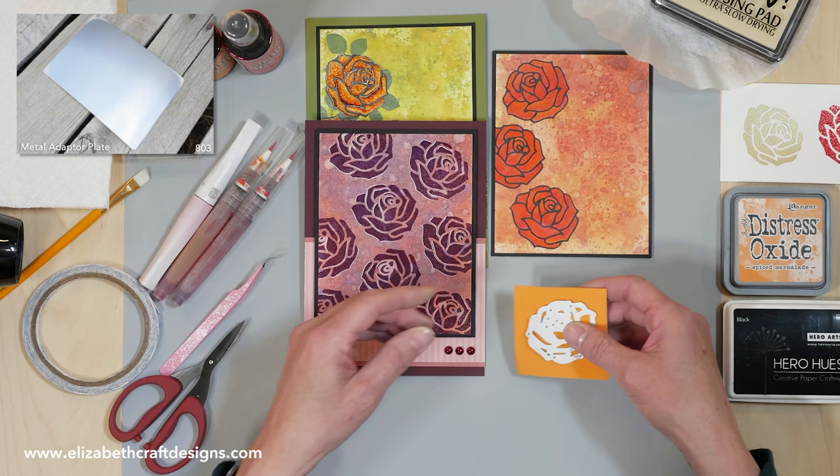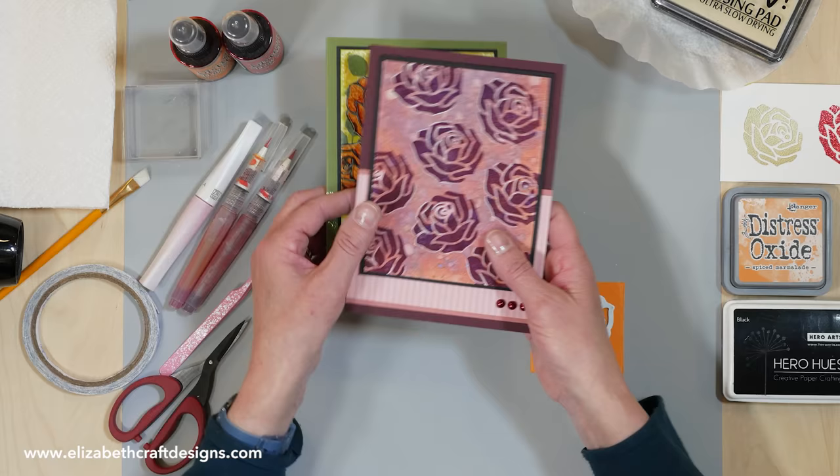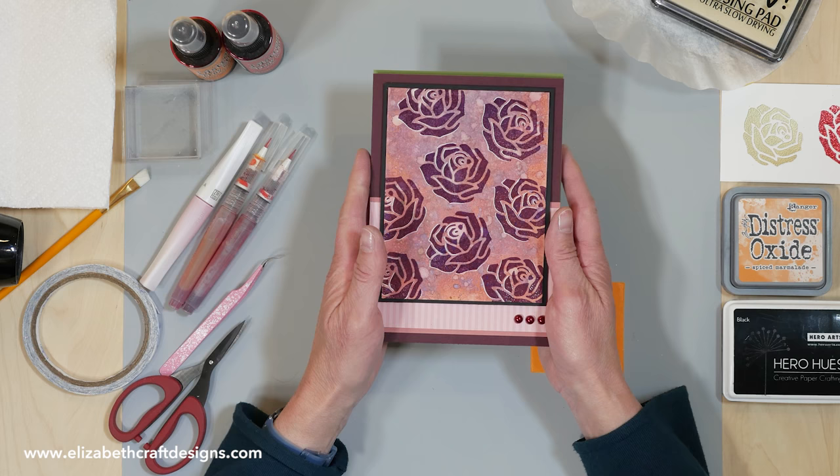Here I have some samples — these are cards I created using the stamp. This is the card using the negative and embossing powder. I'm going to show you that technique as well.